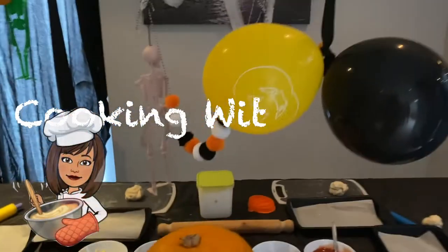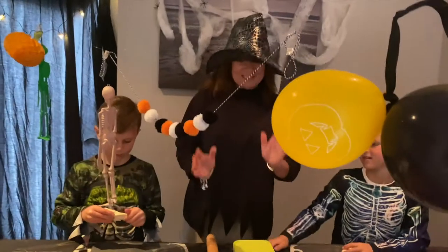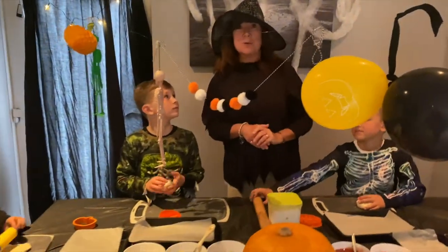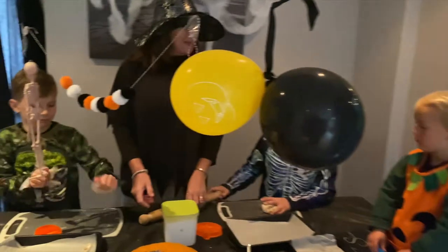Cook it with Mrs G. Today we are going to do some Halloween cooking. We are going to make pizza pumpkins! That's funny, isn't it?